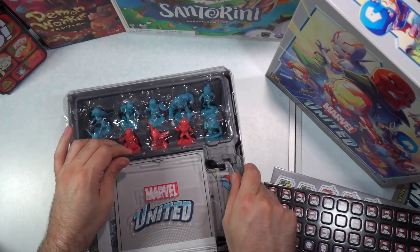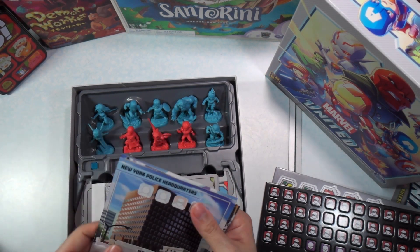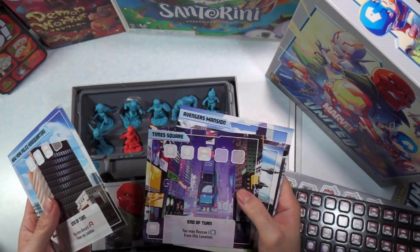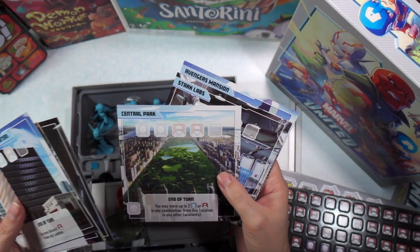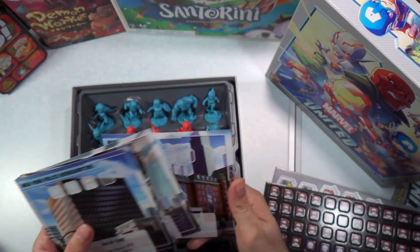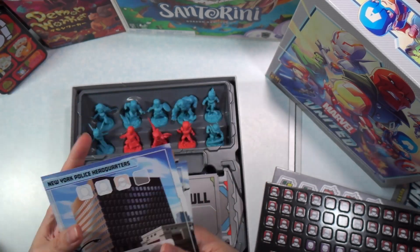This is the meat and potatoes right here. We have location tiles: New York City Police Headquarters, Times Square, the Shield Helicarrier, Shield Headquarters, Central Park, Stark Labs — I almost said Star Labs, that's DC — Avengers Tower, and the Avengers Mansion. On the back side they just say Marvel United, but it looks like each location does have some kind of bonus, because each one says something a little bit different. That's cool.